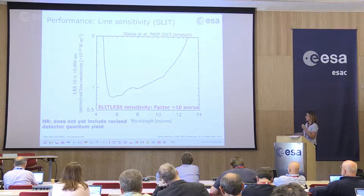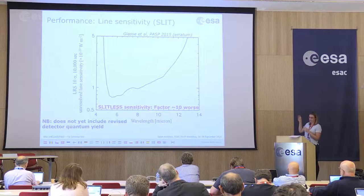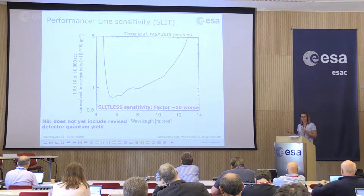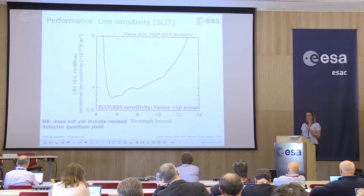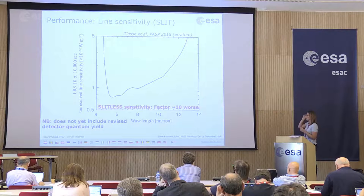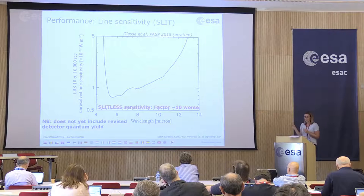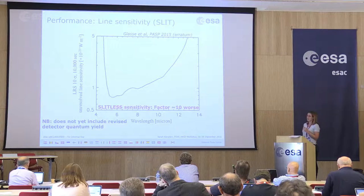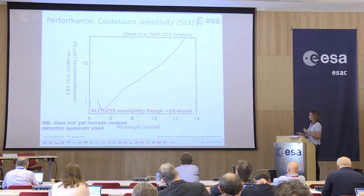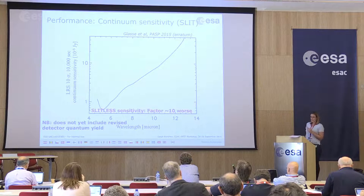Here are some sensitivity plots from Alistair Glass's PASP paper on the MIRI sensitivity, although these numbers have evolved. These do not yet include provisions on the detector quantum yield that Alistair discussed, which are likely to affect the sensitivity in the 5 to 6 micron range — we haven't fully computed how this affects sensitivities for LRS, so keep that in mind. The plots show the line sensitivity for slit mode (full frame readouts), and in general the rule of thumb is that for slitless observations the sensitivity is a factor of around 10 worse than for slit. The continuum sensitivity is shown for 10-sigma observations in 10,000 seconds, with the same caveats — these are subject to being updated.